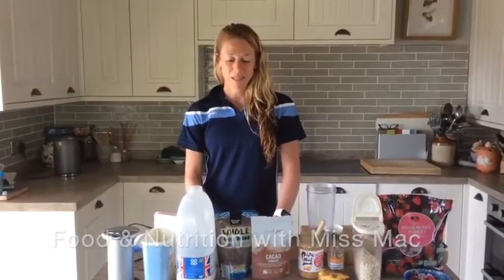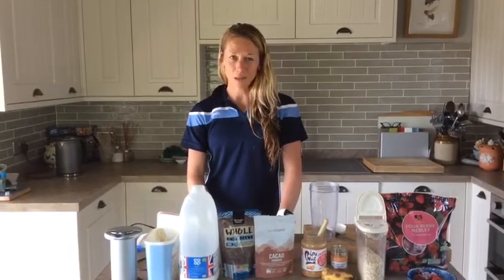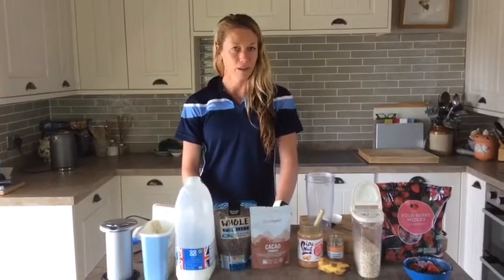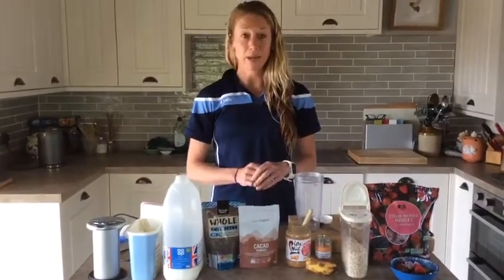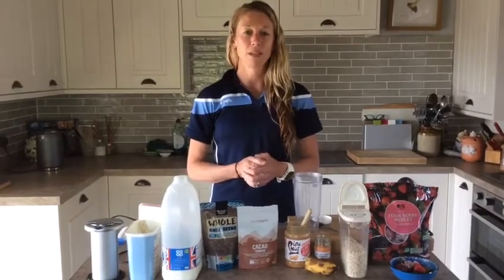Welcome to Miss Mac's food and nutrition videos. If you think you're in for how to make the best chocolatey brownies, I'm afraid you're going to be a bit disappointed. Miss Mac's food and nutrition videos are going to be about exactly that — how we refuel our bodies, how food relates to our performance and our sport.